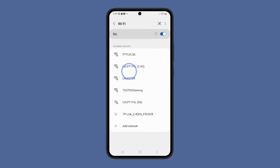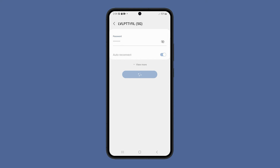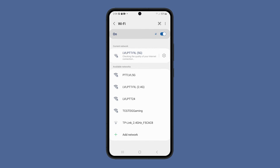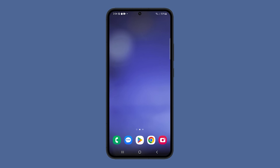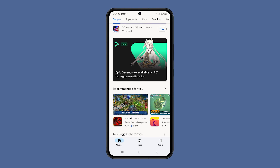Tap Forget. After a few seconds, tap on the same network, enter the password, and then try to reconnect. Once you have forgotten and reconnected to the network, your device will be assigned a new IP address and will be able to connect to the network with a fresh start. This can often fix slow internet connection problems.